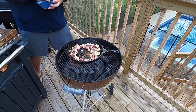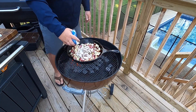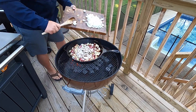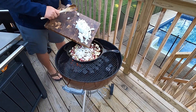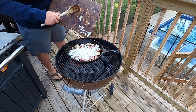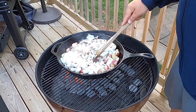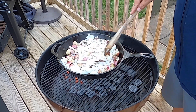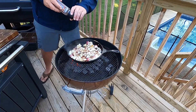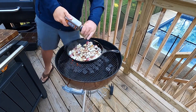With the potatoes about halfway done, go ahead and drop in the mushrooms and also the onions. Adding a little bit more pepper and salt on top of everything.